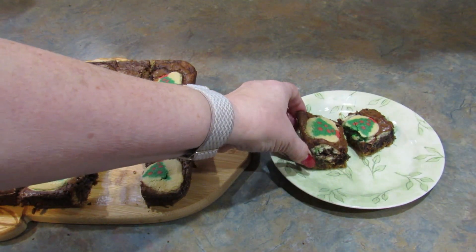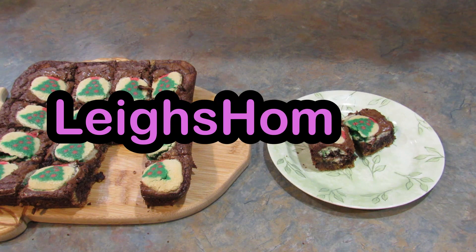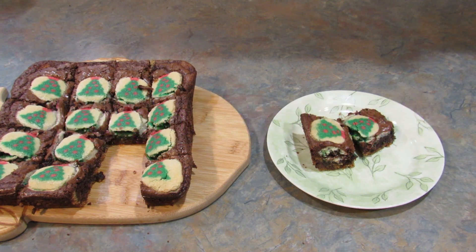If you like this recipe please give this video a thumbs up. If you're new to my channel make sure you hit that subscribe button and the little bell so you don't miss out on any of my upcoming videos. You can also find me over on Instagram, Pinterest, and Facebook at Lee's Home 05. Thanks for watching. Bye.